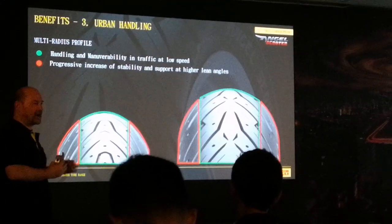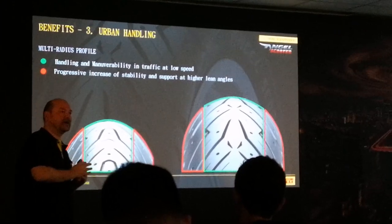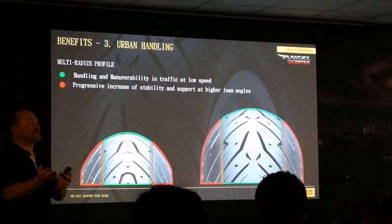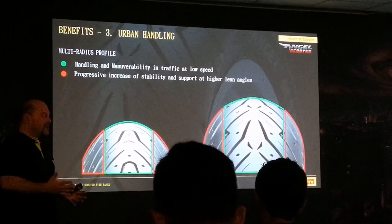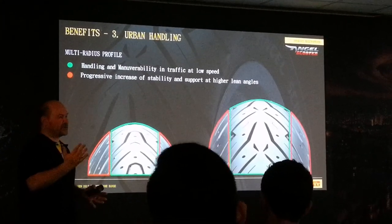Multi-radius profile — there are at least 3-4 different radii inside this profile. Why? Because we need to differentiate: make it very agile with the weight of back standing, and then when getting into lean, we want to give a different feeling.